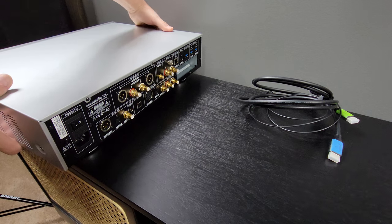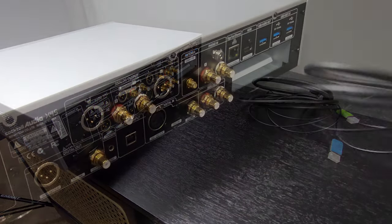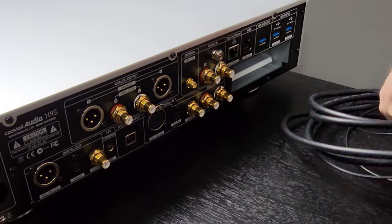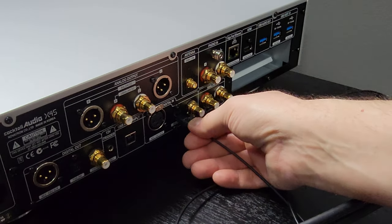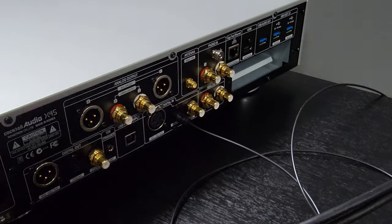Looking at the back panel, the analog connections are gold-plated and appear to be really high quality. The optical and HDMI cables are from the TV and were already installed during video two of this series.